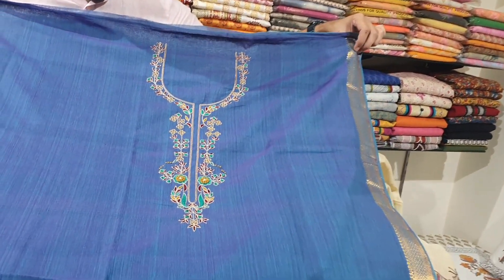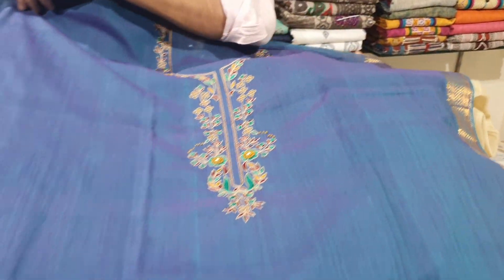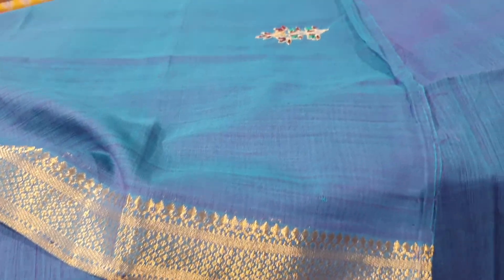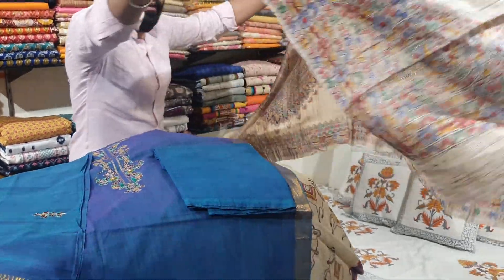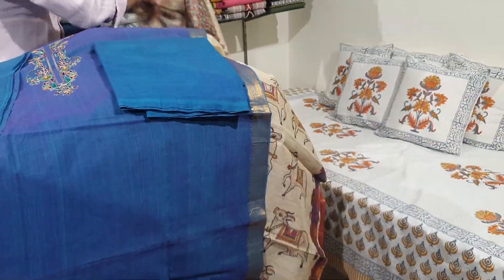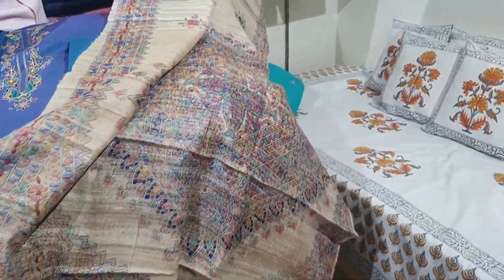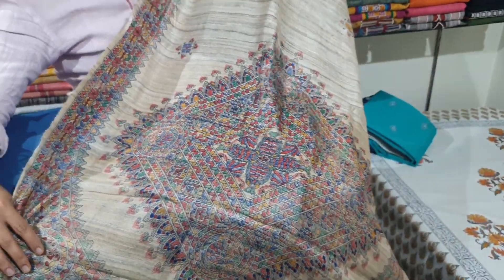It's all thread work but done entirely by hand — all hand-embroidered. It has lovely work on the sleeves with a zari border. This suit is paired with a hand-painted Madhubani art dupatta, all hand-painted in the Madhubani style.